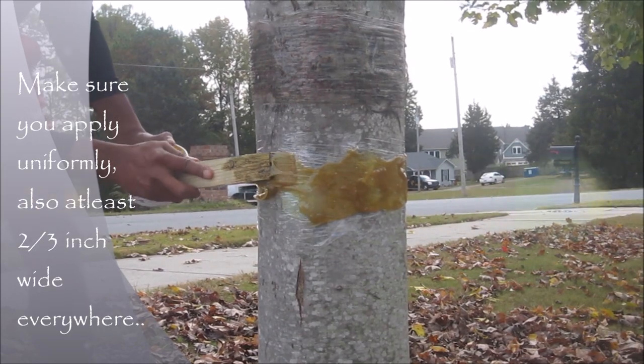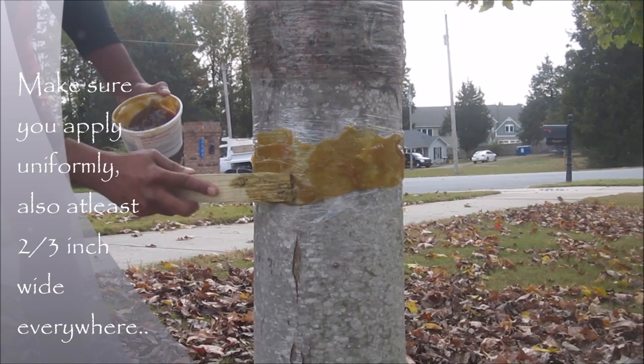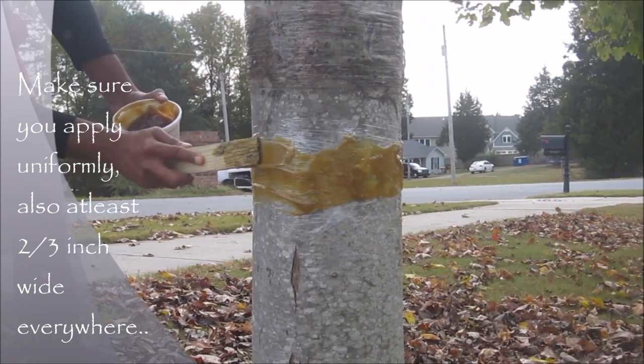Try to spread the glue uniformly and at least 2 to 3 inches wide so that worms cannot try to go through it.